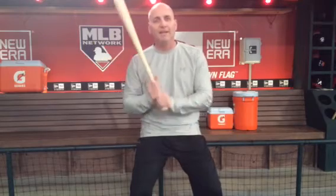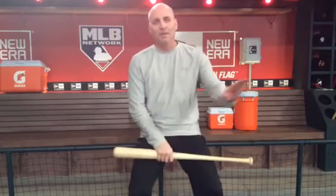But if you can have success with this wooden bat, it's only going to make you better when you go back with that aluminum and play in your games.